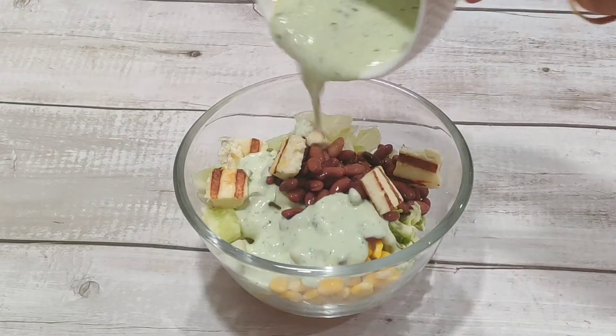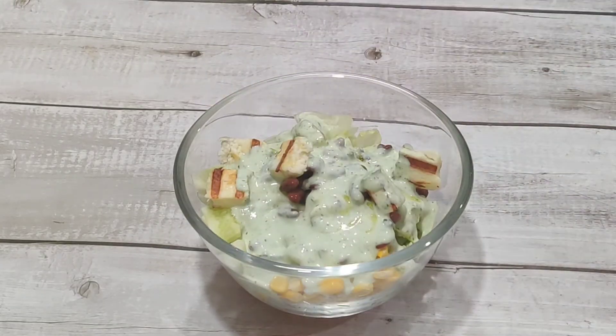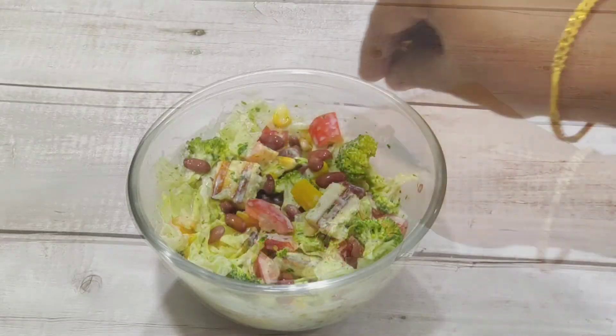Now I will add some dressing to the salad. This salad is high-protein. I have added paneer, broccoli, and rajma. This is protein-rich food.